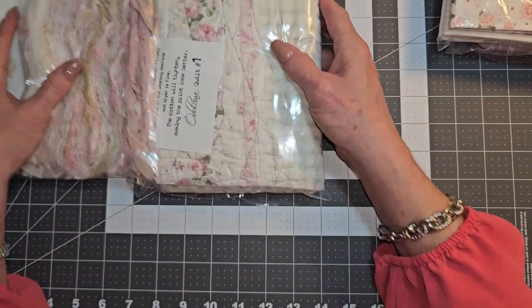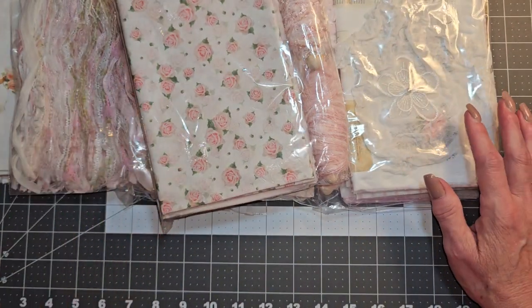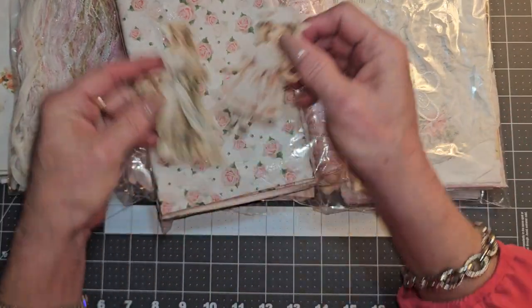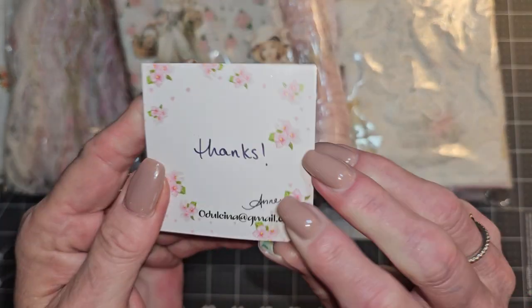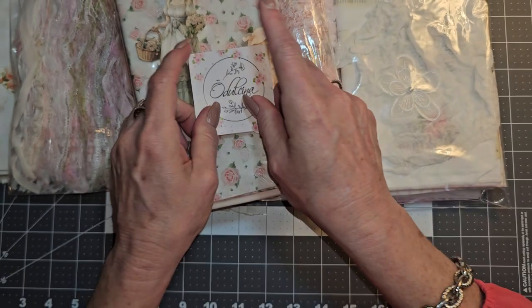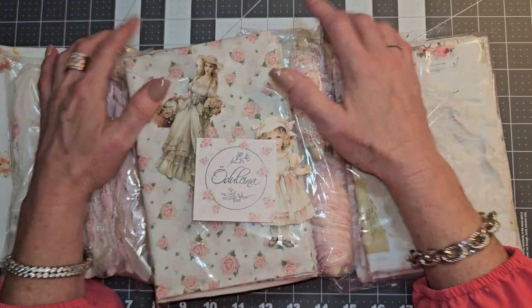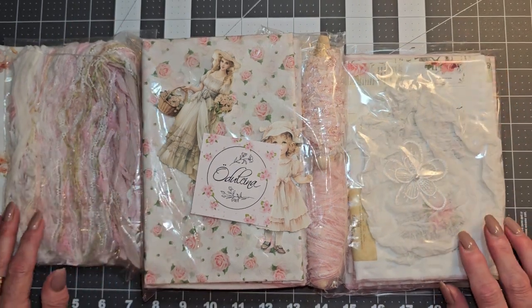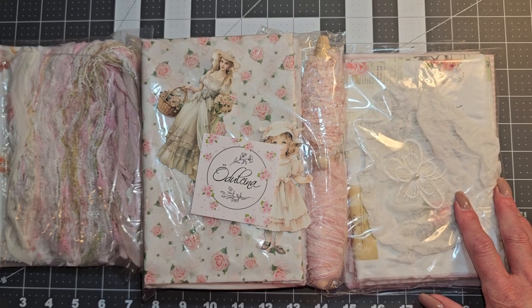Alright guys, that is my order that I wanted to share with you. Again, from Anne over at Aldecina Journals on Etsy. Thank you all so much for joining me today. I really do appreciate you guys. I love you all and we'll see you next time. Bye-bye!